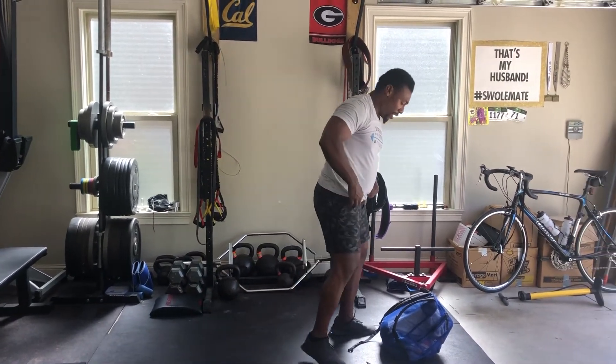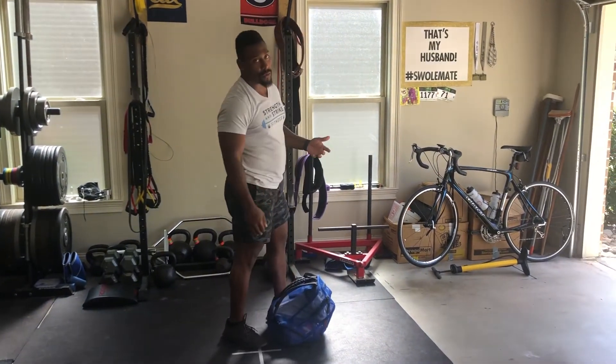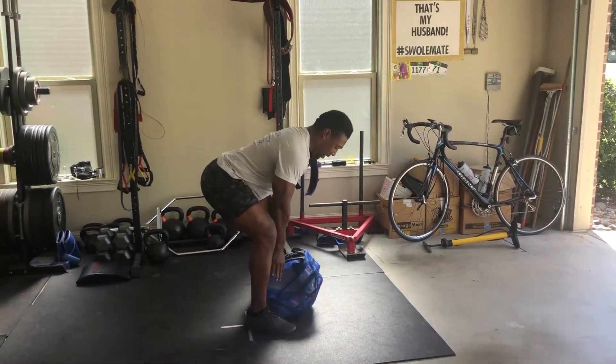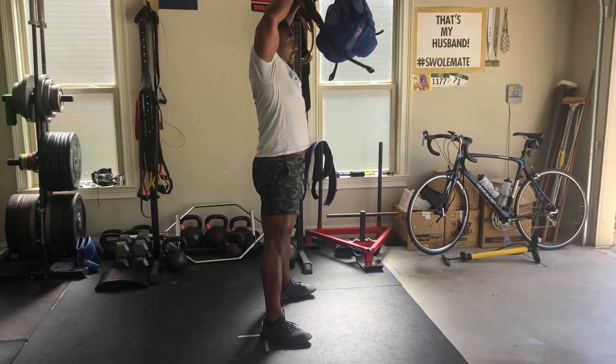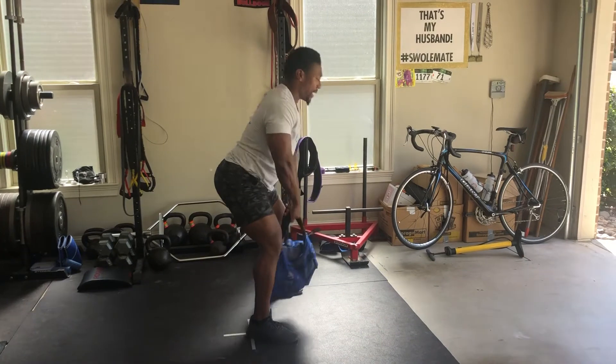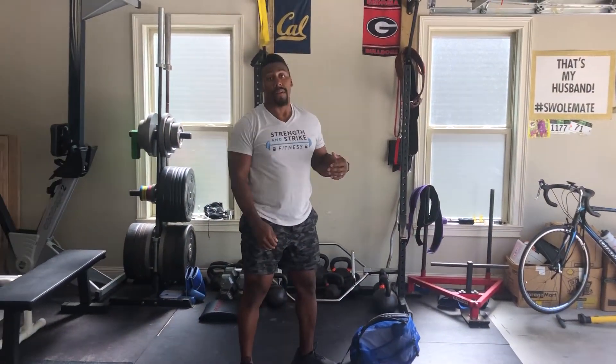Number three is going to be your sumo deadlift high pull. It's your hinge, adding in the elbows high and outside. I'm using my backpack as my odd object. Of course, if you have a dumbbell or a kettlebell, that works great. Good hinge — deadlift and high pull. Push back, chest forward, elbows high outside. So those three movements: 45 seconds of work, 15 seconds of rest. We'll cycle through that for two rounds.